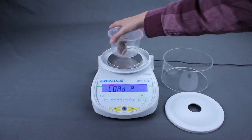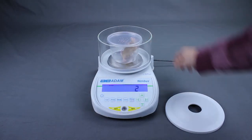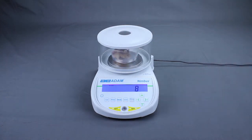If the Nimbus is set for auto mode, load will be displayed. Place the subject in the container and the weighing process will begin immediately. After a preset weighing time, the weight is displayed and will remain until the balance is reset.